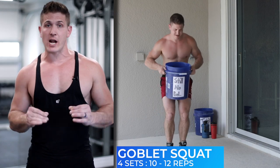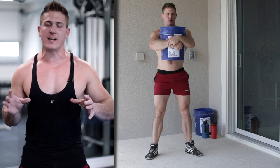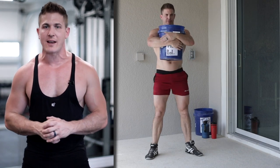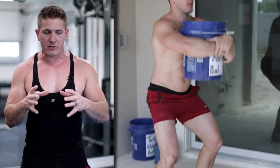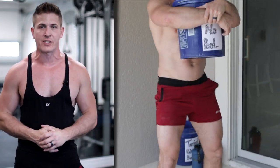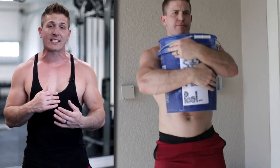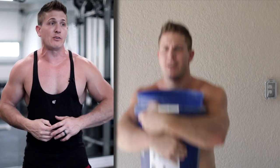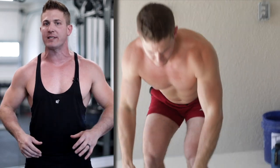We're going to start with the lower workout first, and the first exercise is a goblet squat. When you're performing the goblet squat, make sure you're keeping your feet a little bit outside of shoulder width apart. Also make sure you're wrapping your hands around the bottom of the bucket so that your elbows don't hit your thighs when you go all the way down. Maintain proper form, keep your chest up. If the exercise is too easy, put more dirt or rocks in the bucket; if you start to fatigue, dump some out.